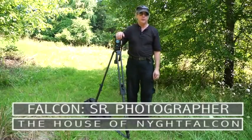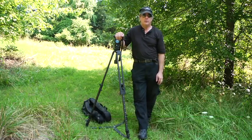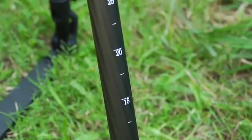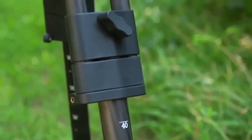If you travel as much as we do, you also know the value of a light, compact, and yet strong tripod. This device is available both in aluminum and in carbon fiber — the one we're showing you here today is the carbon fiber model.